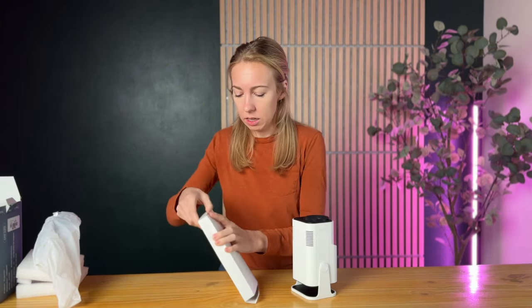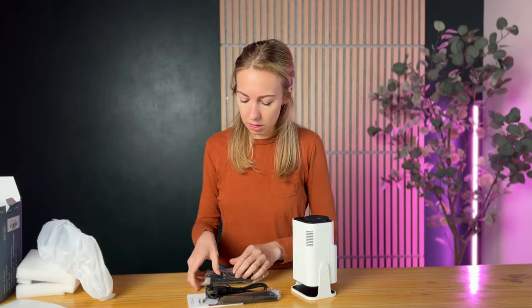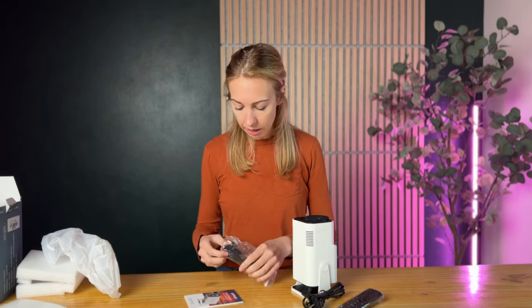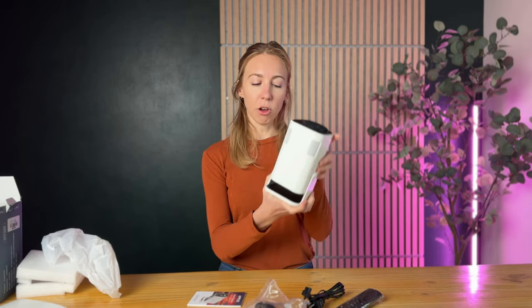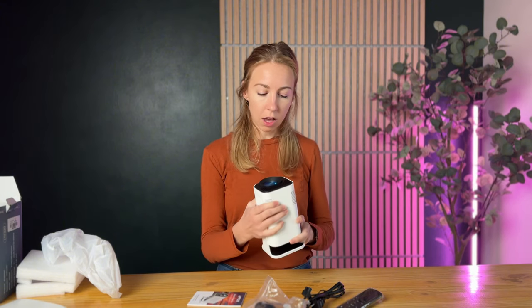Let's see what's included. We've got the power cable, a remote that pairs with it — that's nice — the other part of the power cable, and of course some instructions. It also has its own stand built in, which is really nice.